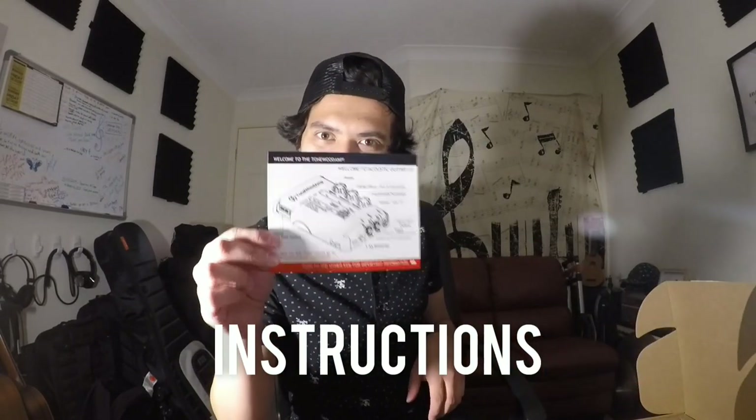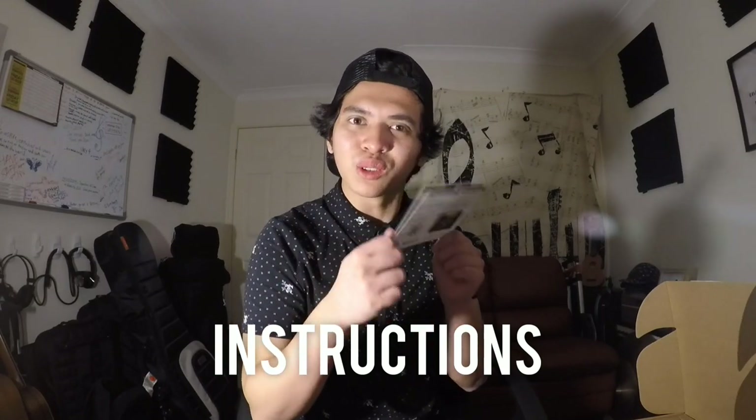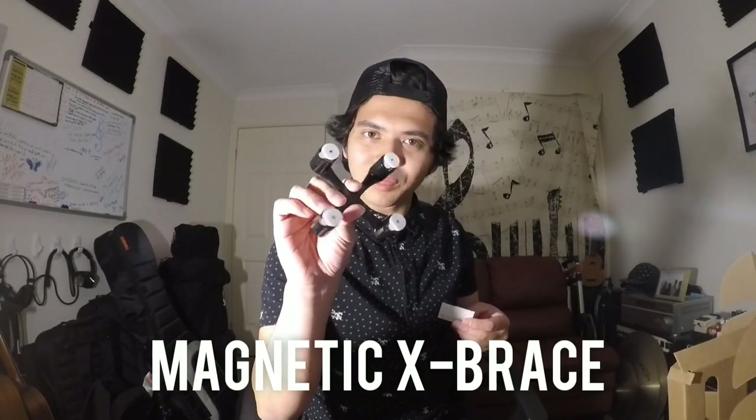Let's open it up and see what's inside. Welcome to the Tonewood amp! There are instructions and controls — just what we all need — a quarter-inch cable, the module itself, and here are the actual magnets.